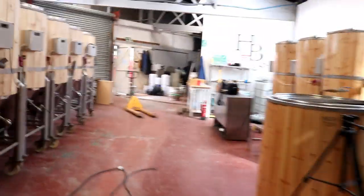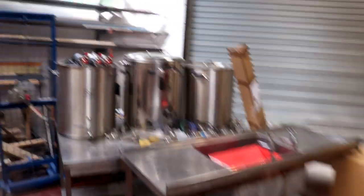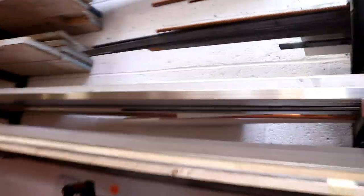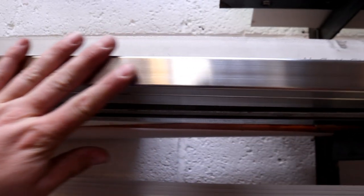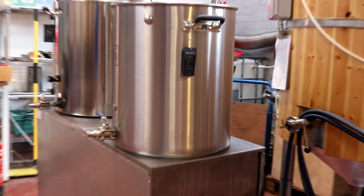Gemma's just washing casks so we can get this beer out of the tank at the end of the week. But I might start measuring up so we can start cutting some of this beautiful stainless steel box section to turn into our brew stand.